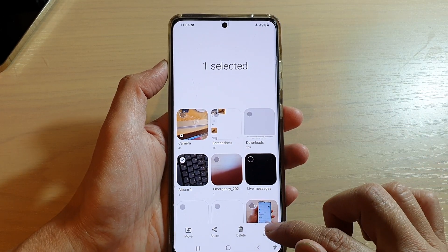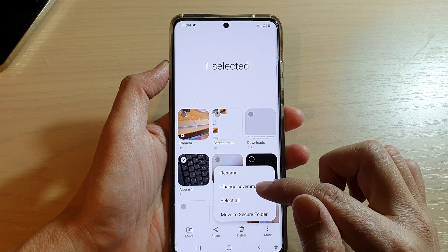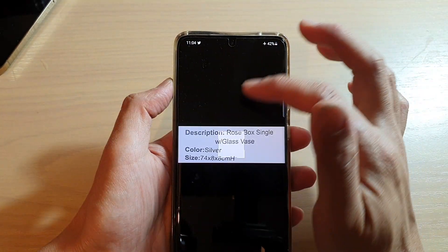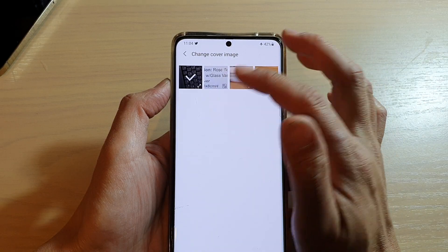Next, select the photo album that you would like to edit, then tap on More. From the pop-up, tap on Change Cover Image. Now you will see that if I choose Change Cover Image, I have to select one of the photos — so I cannot make it blank.